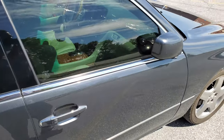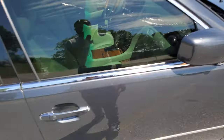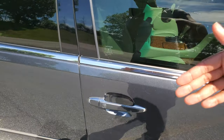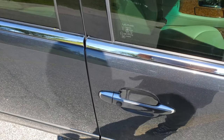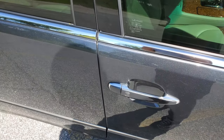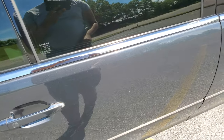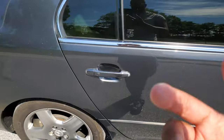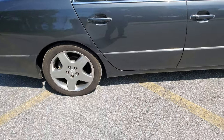To enter the car — excuse me for the mess, a bird had a little accident — you just put your hand right here and it opens up. To lock it, you just push this button. It has that on all four doors including the trunk. For the trunk, there's a button underneath — you just push that and it will come right up.